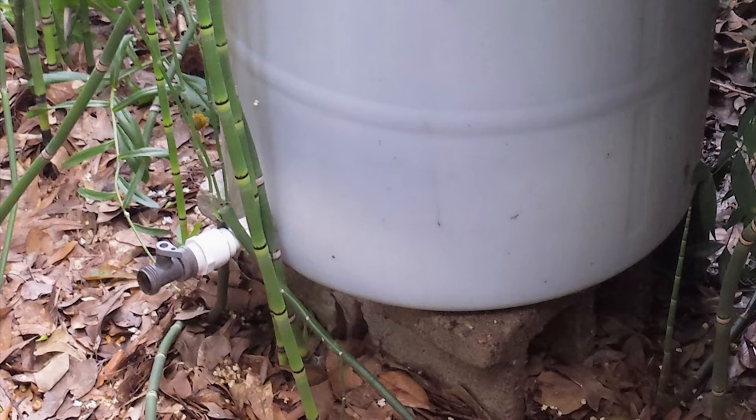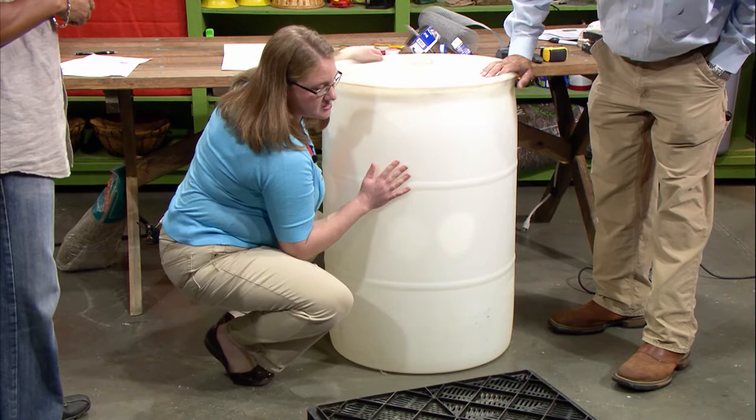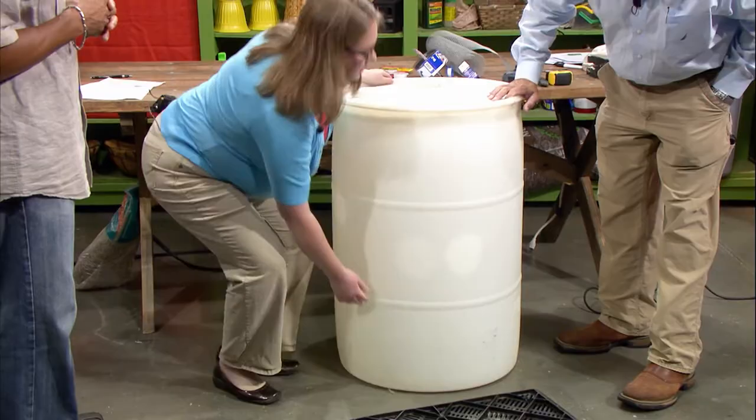Just wrap your Teflon tape around the threads there, then thread it in after the hole is drilled out. You're going to put your hole on the opposite side of where your downspout's going to go. You want your spigot to be maybe three or four inches off of the bottom, so that you can get your watering bucket or watering can under there. A rain barrel this size is not going to have enough water pressure to run like a hose — this is mostly for hand watering and things like that.